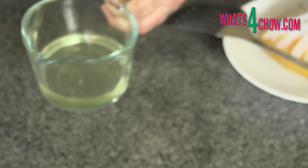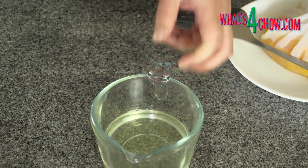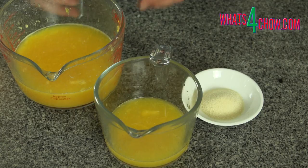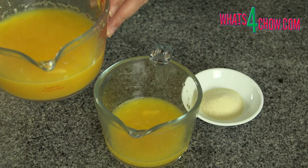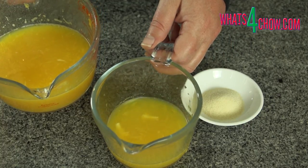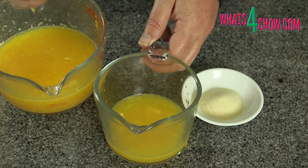You can go directly to the printable recipe by clicking the on-screen link at the end of this video. I am demonstrating this using freshly squeezed orange juice. I have not filtered it at all, so it has all the pulp and cells in the juice. I think this will demonstrate just how well the technique works.